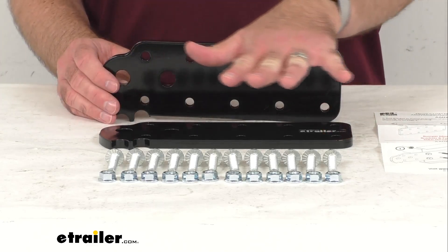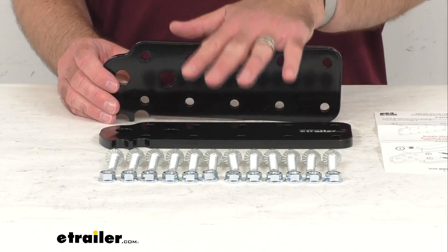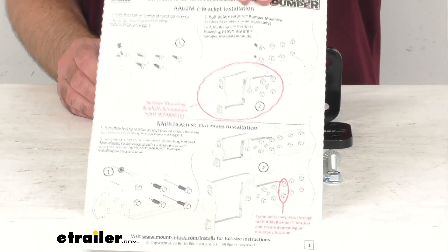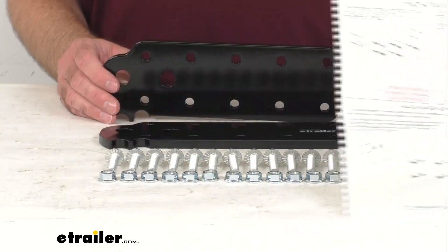You're going to receive everything that you see here on my table. You're going to get these two plates, the hardware that you need to mount them, and an instruction sheet to walk you through the installation process.